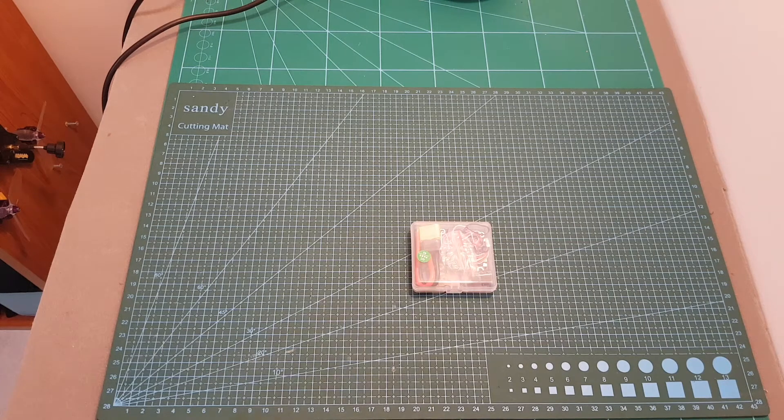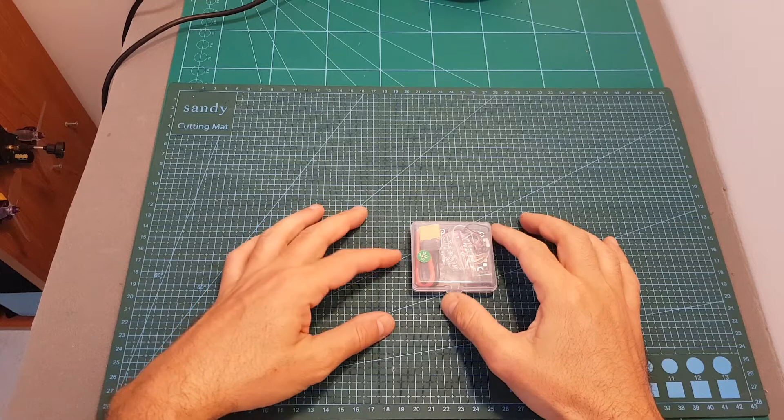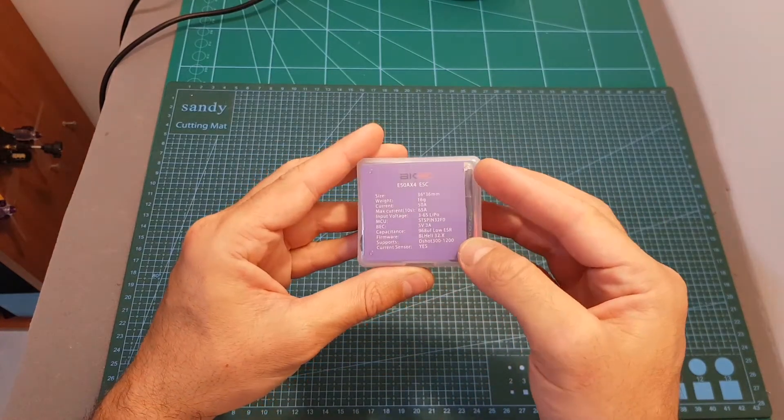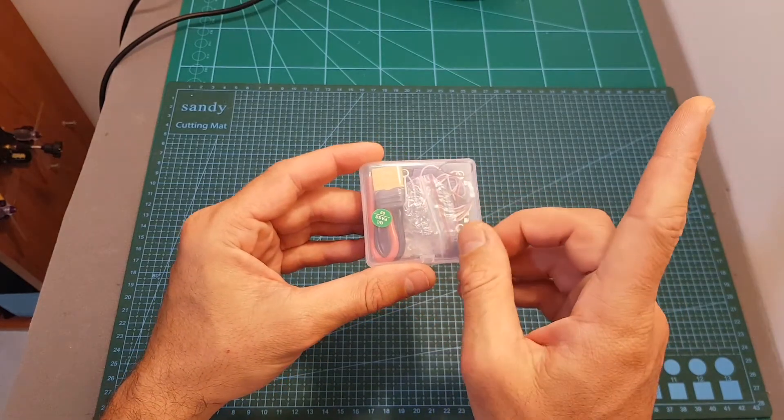Hello guys and welcome back to my channel. Today in this short video I'm going to check a new 4-in-1 50A ESC from HAKRC. I'm going to go over its specifications and soon I'm going to feature it on a build video, so if everything goes well, a link to it will appear over here.